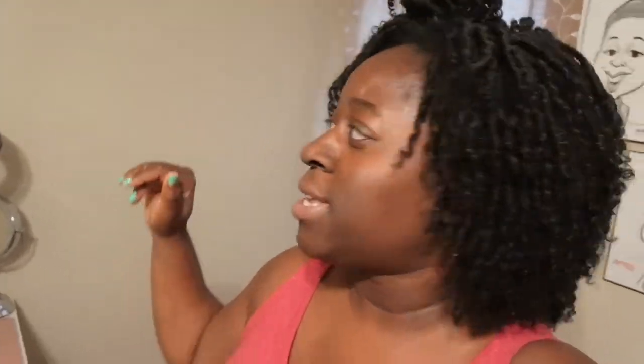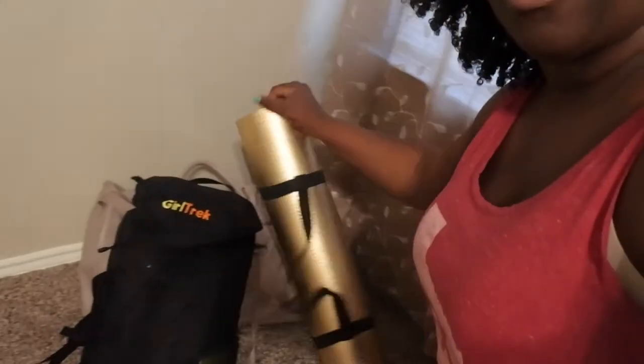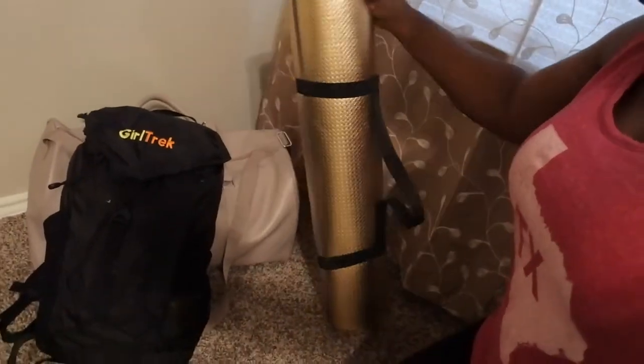I've already packed my bags so I'm not going to unpack and repack them, but I will show you all what I brought once I arrive at my final destination. That way, if there's a mommy out there wanting to take a little staycation, you can have an idea of what to bring. Here's my YouTube studio — that's my desk, and I have my bags packed in the corner.